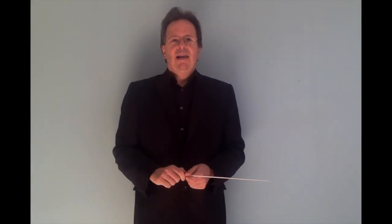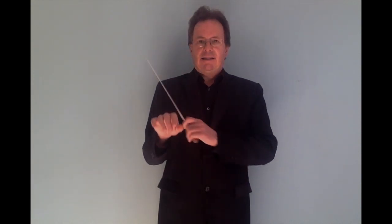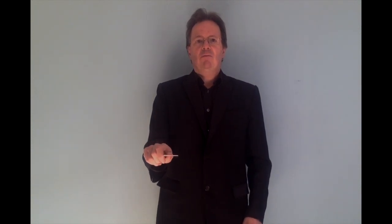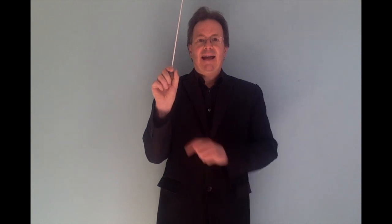Hello, let's do now a basic movement of the baton. We do it always in the standard position first. Standard position of the arm, standard position of the baton. What I'm doing now is just move up and down. The active movement is the elbow.